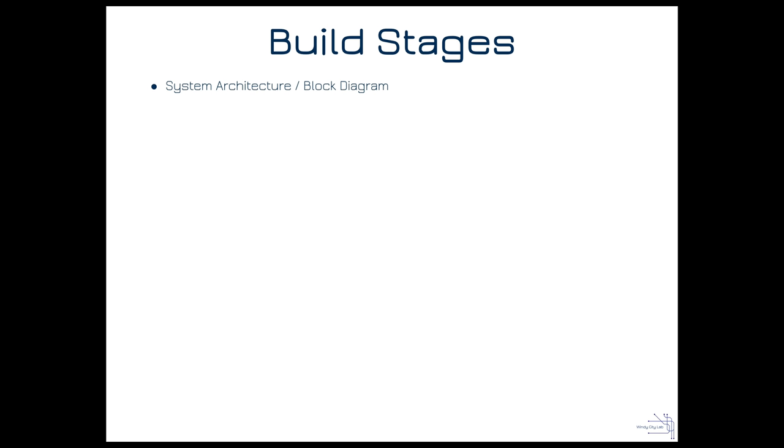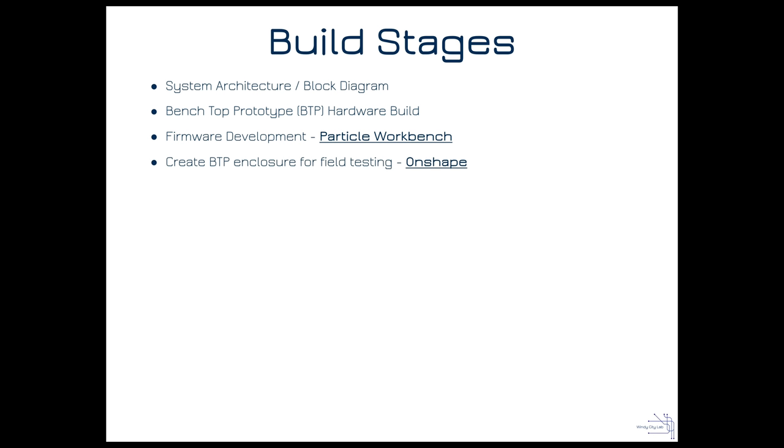The first thing we always want to start with, once we've got our problem statement and know what we want to build, is a system architecture or block diagram. Once that's laid out, I typically move to picking out parts and building a benchtop prototype. After that, we'll do firmware development using Particle Workbench and get software running on the hardware.